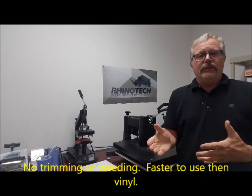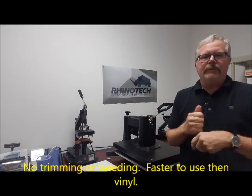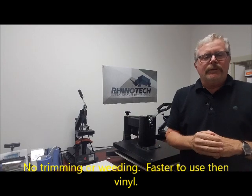What this is, is a case where you want to do a one-color onto a shirt, and at the same time you don't want to be using vinyl because you're going to have to cut it, you're going to have to weed it, you're going to have to mask it, and heat transfer it down on the shirt.